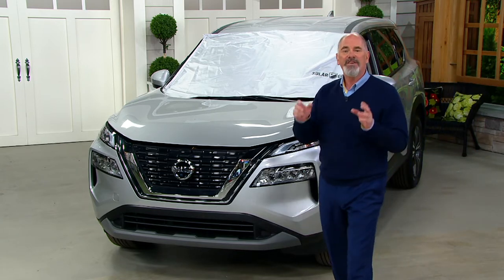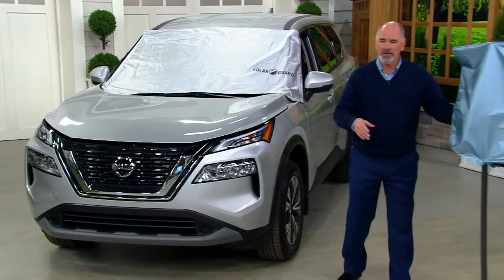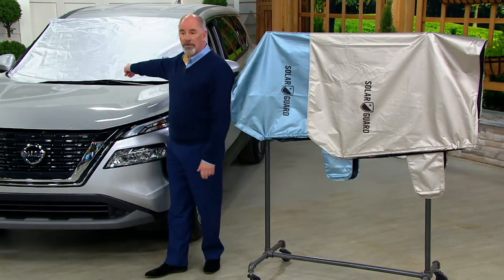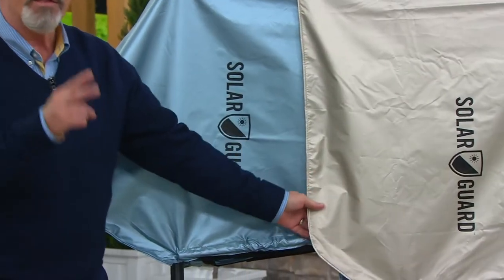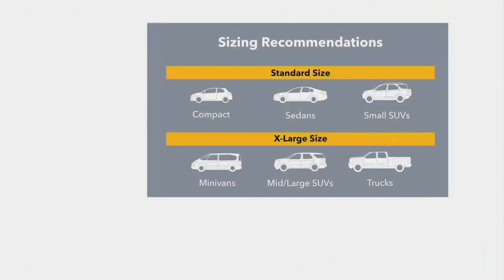It can keep your car 55 percent cooler. These are big and they come in three different colors. I've got silver on the car, I've got blue, and then I have the taupe. There are two sizes to choose from: standard and extra-large. If you've got a compact car, a sedan, or a smaller SUV like a Toyota RAV4, go with the standard. If you've got a minivan, a bigger larger SUV, or a full-size pickup, get the extra-large.